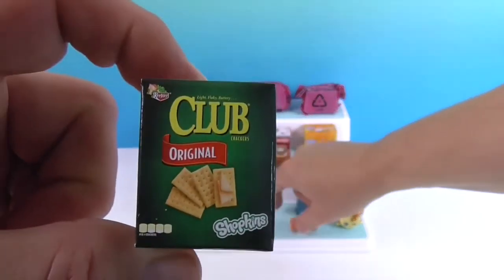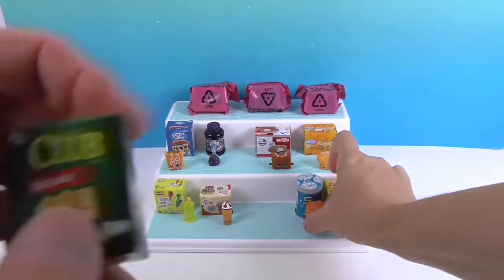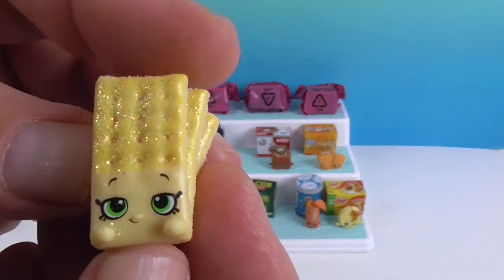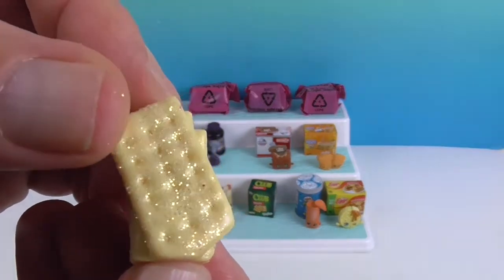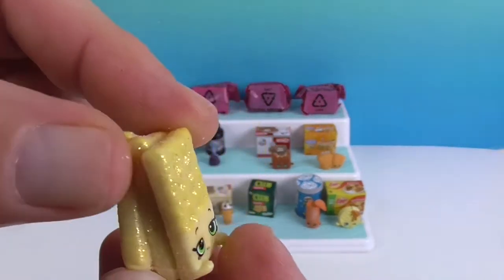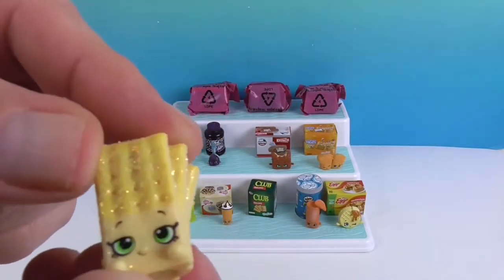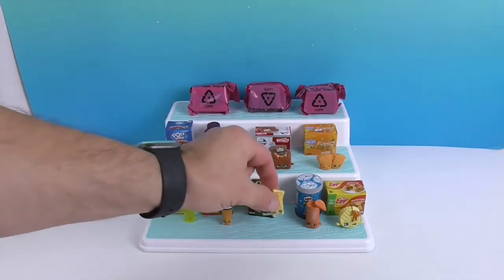One of my favorite little snacks: Club Crackers! That's the original packaging. There it is — sparkly! I love the fact that it's more than one cracker. Because who can eat just one Club Cracker? And I love that it's got the little sparklies on it, just like it's salted. They even come in packs of two. The Club Crackers Shopkin is called Corinne Crackers.